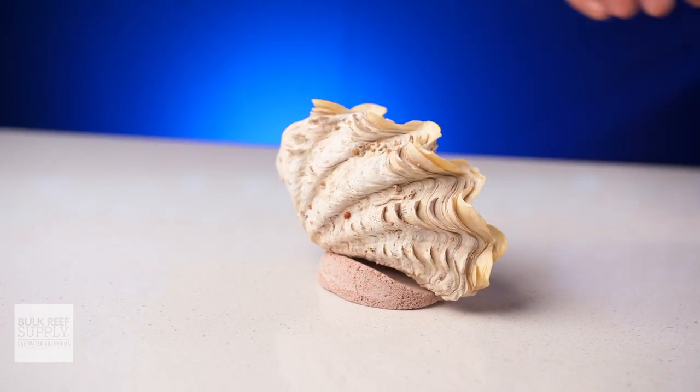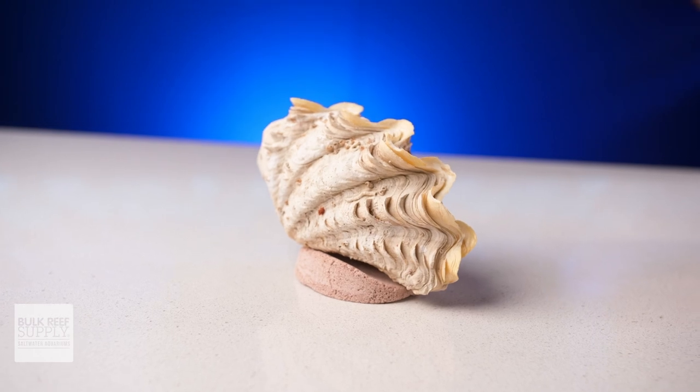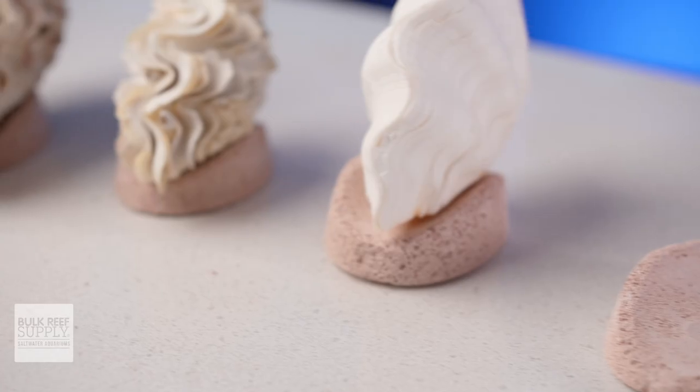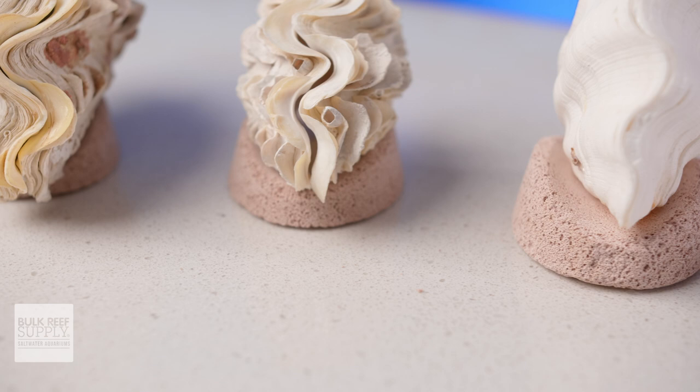It's just the right size and shape to cradle the flat base of clams as tiny as two inches all the way up to six inches or more, making sure they don't accidentally attach themselves to the glass bottom of your aquarium or fall over in the sand.